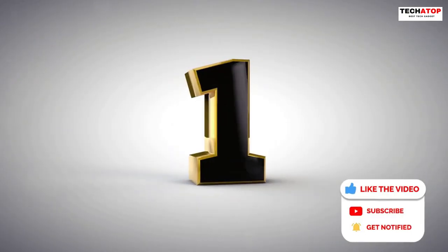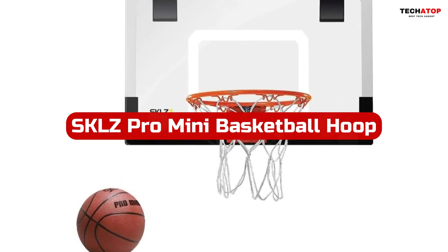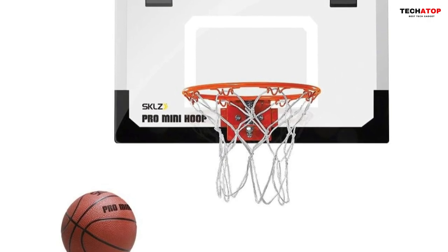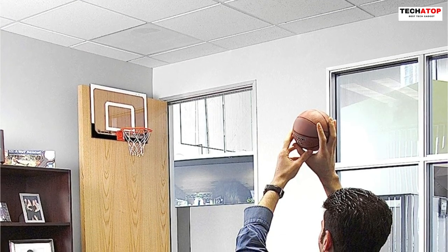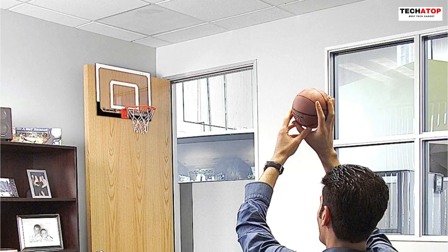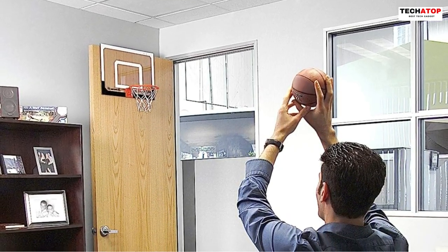Number 1. The SKLZ Pro Mini Basketball Hoop is an excellent addition to any basketball enthusiast's bedroom. Designed with a durable polycarbonate, foam, and steel construction, it ensures lasting performance. The 9-inch diameter spring action breakaway steel rim allows for impressive slam dunks without damaging the door. The foam padded slide-on door mounts make installation a breeze and provide a secure fit.